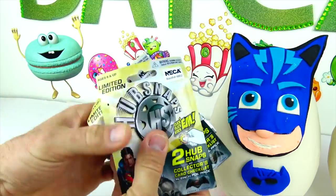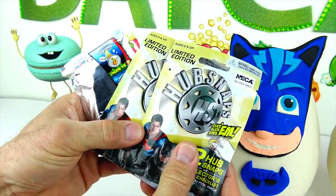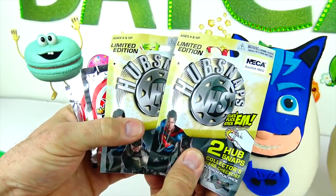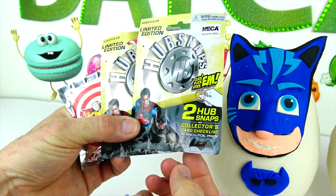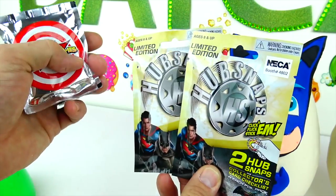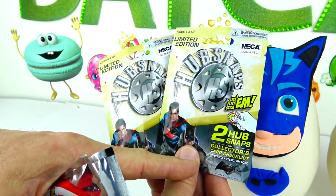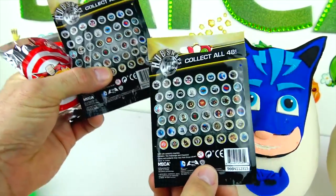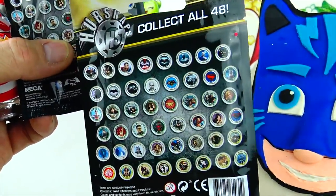We never opened these before. We got these at the toy fair. So these are called Hub Snaps — there are two Hub Snaps in each foil pack. Superman and Batman are on those, and these are limited edition. And here on the back you can see there's quite a few to collect — there are 48 Hub Snaps.